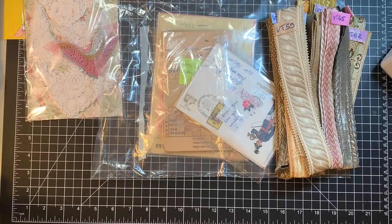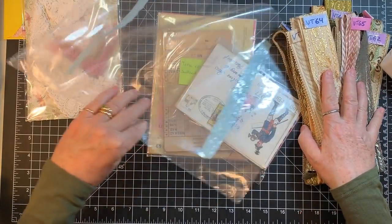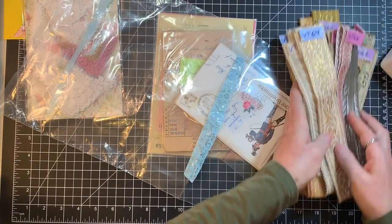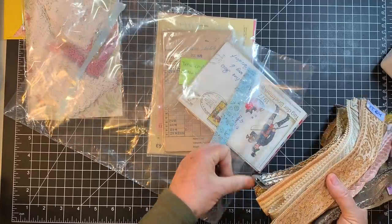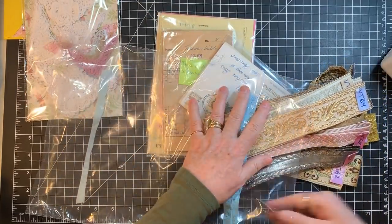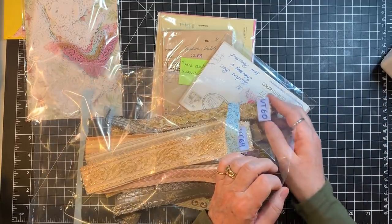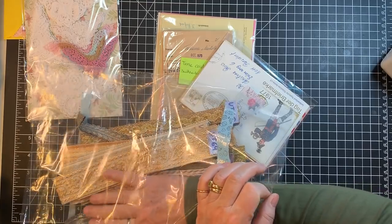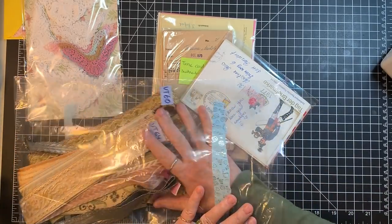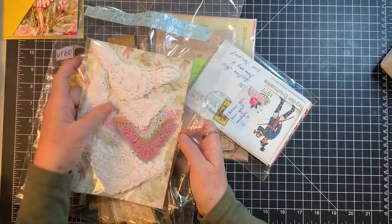That is the newest batch of trims Eve has in her shop — The Snippet Shop on Etsy. I'm just going to carefully put these back without squishing them and fix that once we're done with the video.